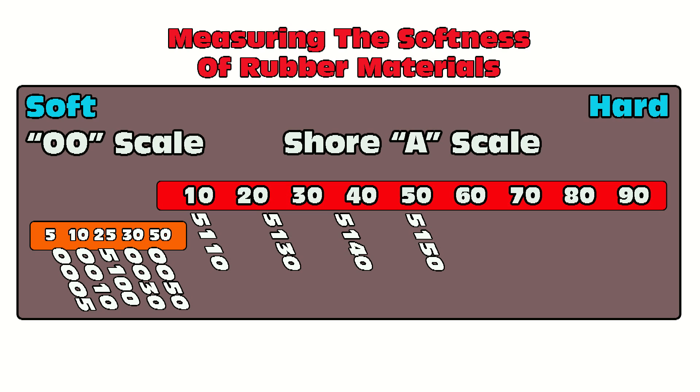Moving on up, we have the 5140, which is of course a 40 Shore A silicone. You may have seen a previous tutorial where we used that to make a quick face mold. As a side note, all of these on the Shore A scale — the 5110, 5130, 5140, and 5150 — can all be thickened with the Thixo additive to make brush-on molds or brushed-in skins for casting.